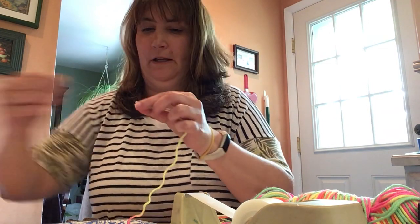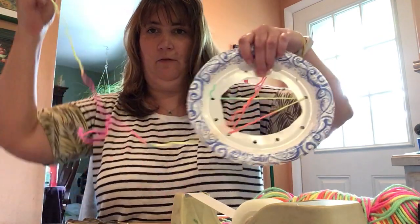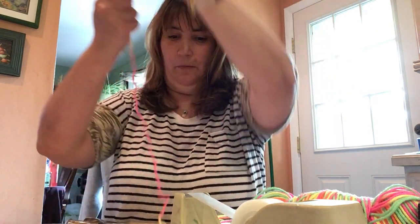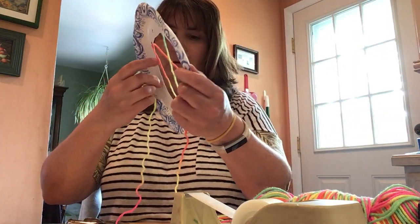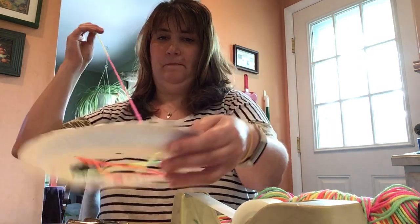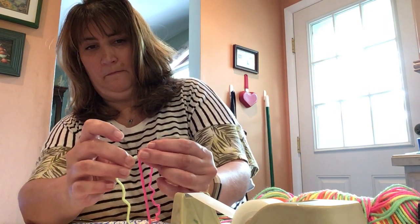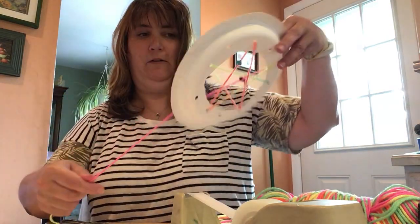If you want, you can add a bead in there. If you want the bead to stay in the middle instead of falling down, you put the bead on and then go back through the bead — see how I'm doing that? It holds the bead in place. It's much easier to do this with the tape around the edge of the yarn. See, now that one's staying in place.